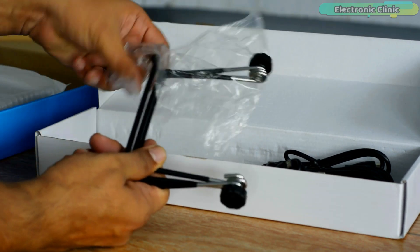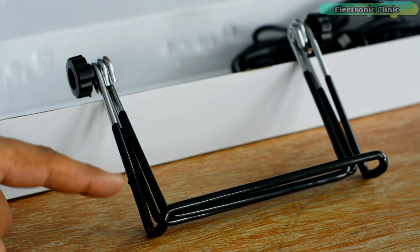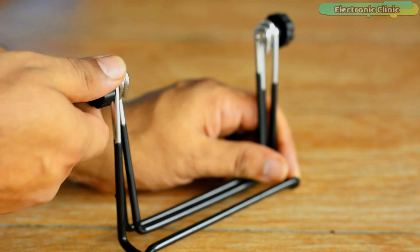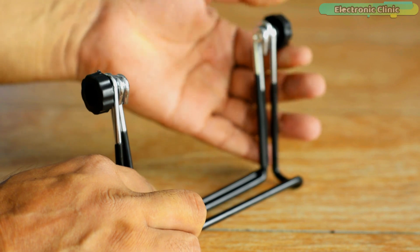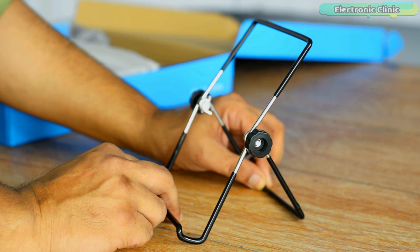We've also got this foldable stand, which I think is made of steel and coated with a non-slip rubber-type material that also protects it from rusting. It's extremely easy to use — simply loosen the screws, unfold the stand, and set the desired angle.